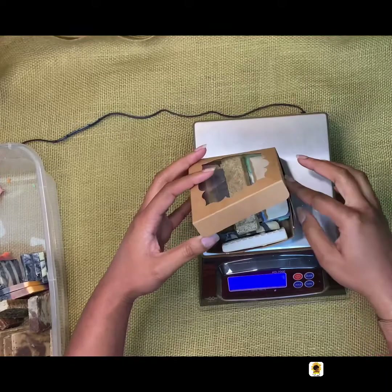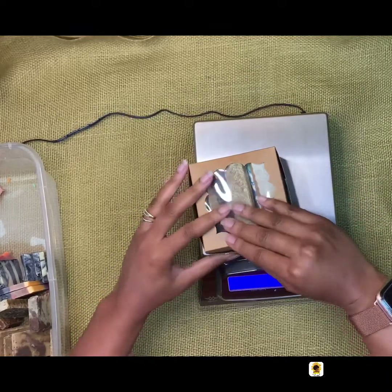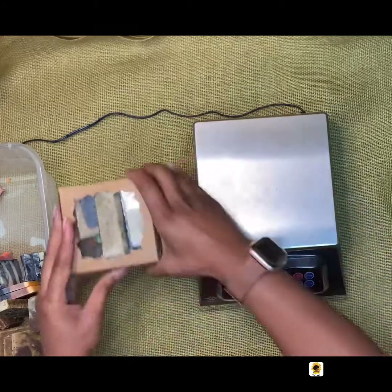When you're ordering your soap ends, you can put a comment in if there's any particular soap that you are looking to try out. I will include it if we have any available.